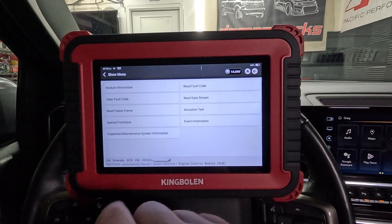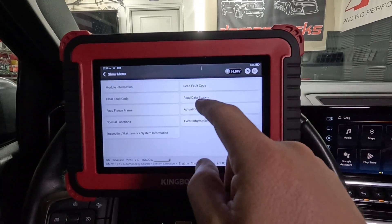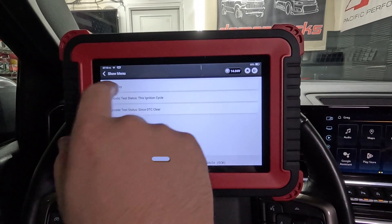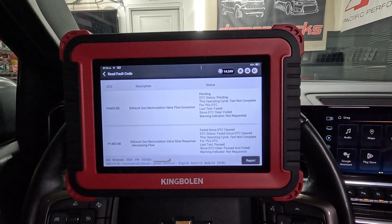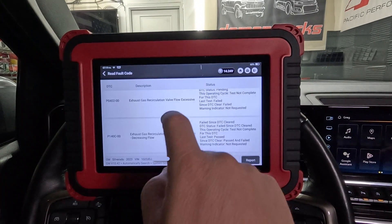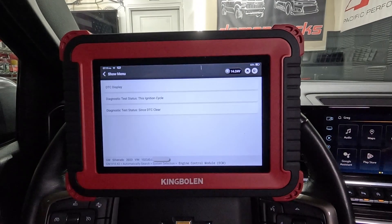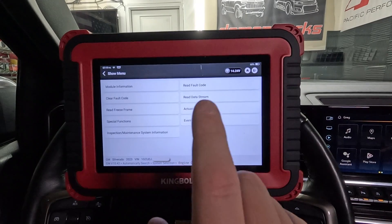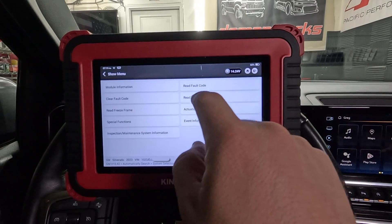Inspection IM - we don't need that. Read fault code - we already did that but let's see how long this takes. DGC display - it pulled it up right away, super cool. Diagnostic test status - we won't worry about any of that. Now let's go into read data stream.